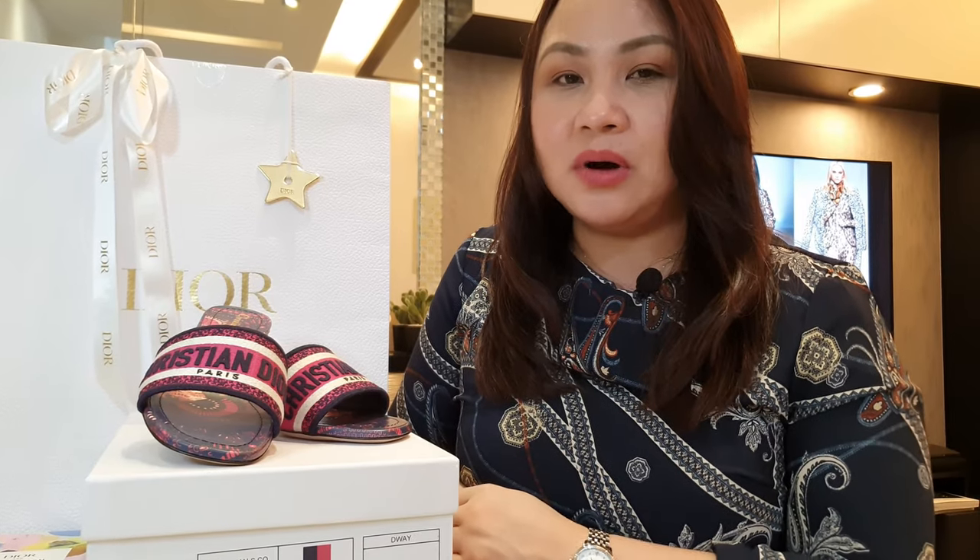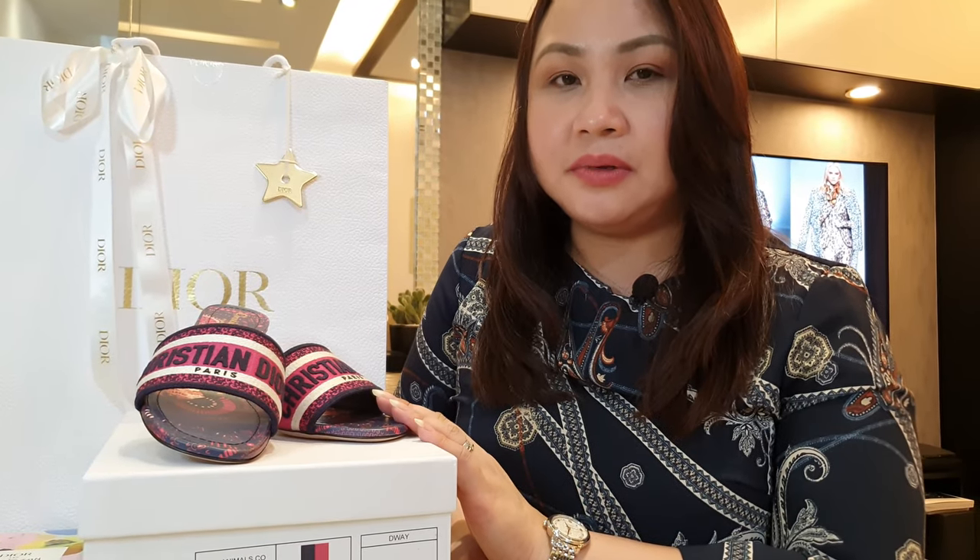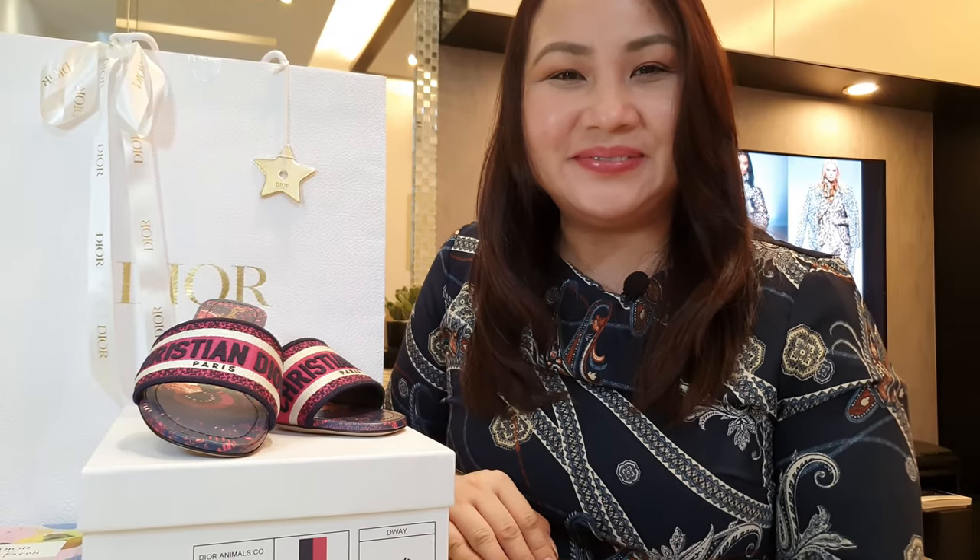So that's it for the quick unboxing of the Christian Dior Duet mules. Thank you guys for watching and I'll see you in the next one. Bye, stay safe!